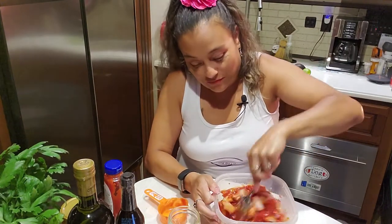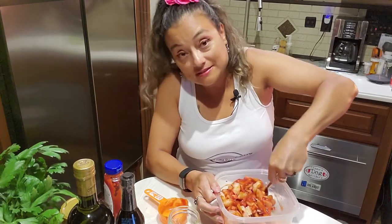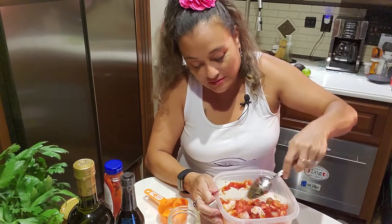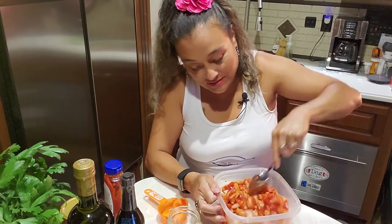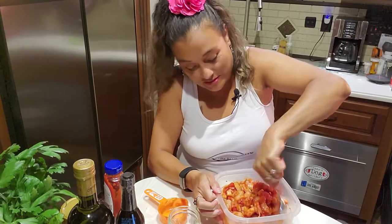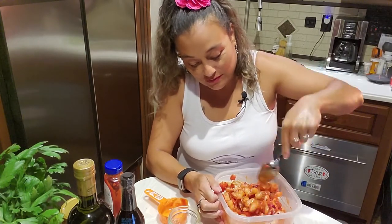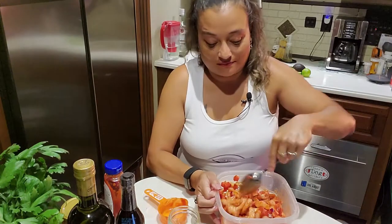This dish is better if you stick it in the fridge and let it marinate. If you want it the same day, stick it in the fridge for about 30 minutes prior to serving, but it's much better if you let it sit overnight because all the flavors get soaked into the shrimp and vice versa.